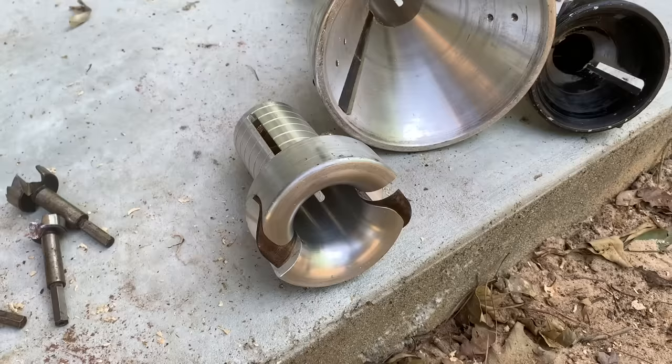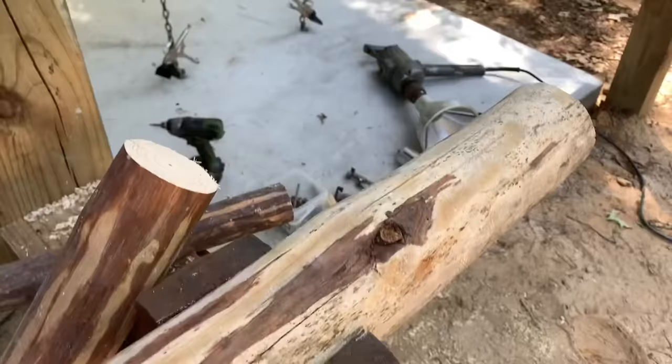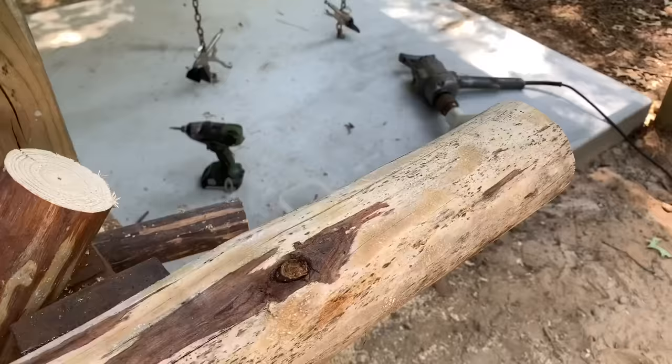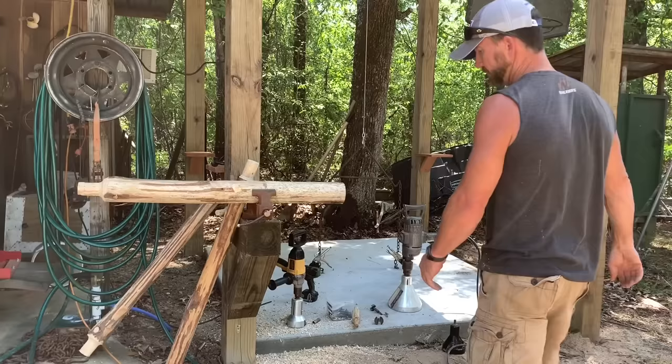I'm going to put it in a vise here that I've got mounted on the skinning shed. I'm going to set the camera up on a tripod and give you all a demonstration of what it takes to hold this stuff. Y'all were about to see why I said go ahead and get the vise that Lumberjack tools offers to hold the drill in the log.